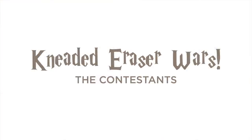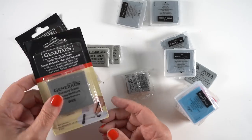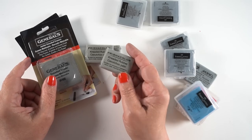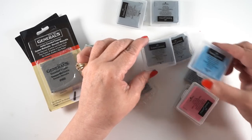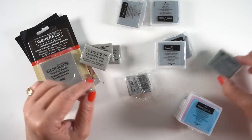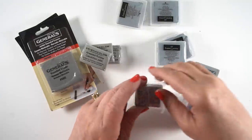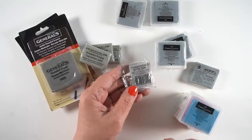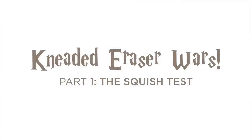Let's begin the kneaded eraser wars by meeting our contestants. This is not an exhaustive list, but I'll try these: Generals, whose supplies I like and have some optimism for; Prismacolor, which I've used since college; Faber-Castell, whose kneaded erasers I don't think I've used before because I don't recall them being in a little plastic case; Marie's, an off-brand I think I got in a kit; and Caran d'Ache, which I have a lot of hope for because I love their high-end art supplies.